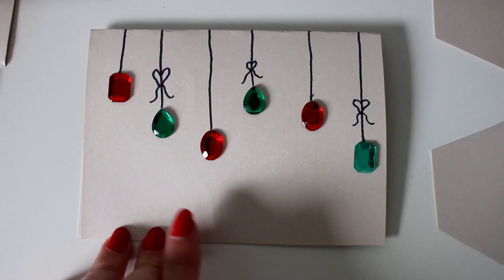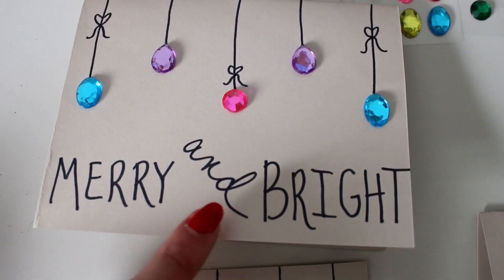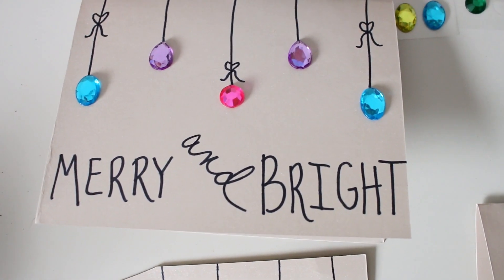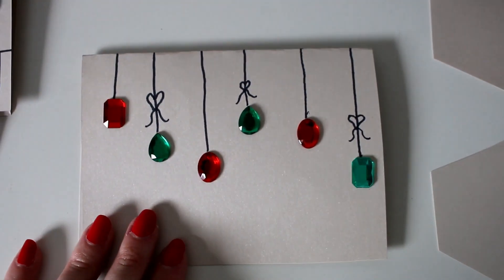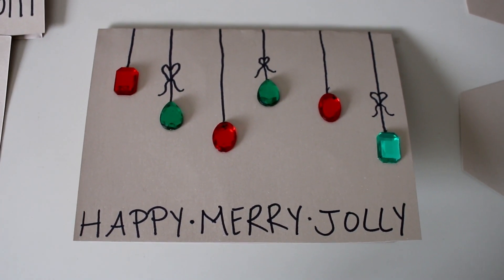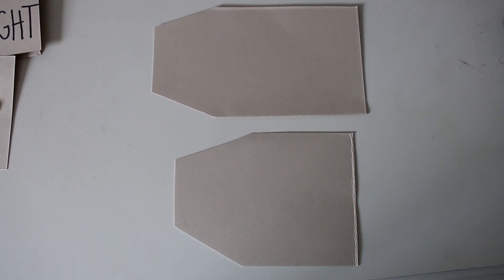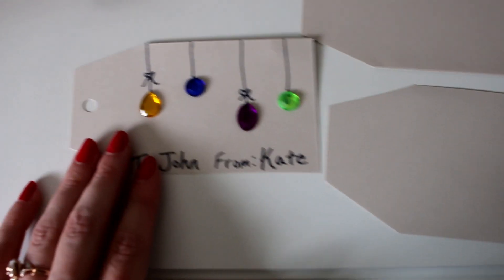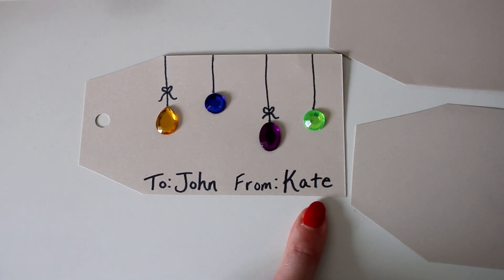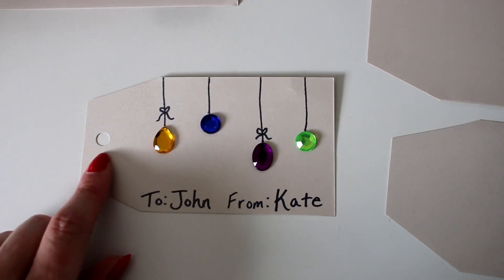That's the basic decoration for the card. You can use this space to write a message — I wrote 'merry and bright' on that one, starting with 'and' in the middle so I could balance the text on either side. On another one, I went with 'Happy, Merry, Jolly.' These look simple and a little rustic, which they're supposed to — they're homemade cards that let people know you didn't buy from Hallmark. For the gift tags, it's the same exact process: gems, lines, and decorations. Instead of a little saying at the bottom, you write to and from. If you want, you can poke a little hole and put some ribbon through; if not, just use tape on the back to attach it to your present.